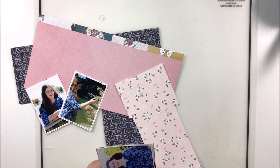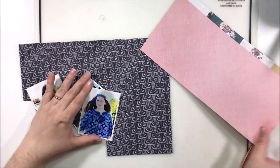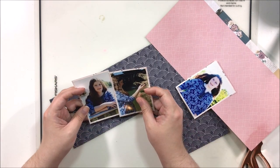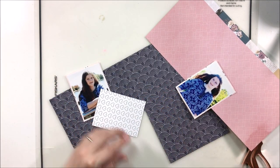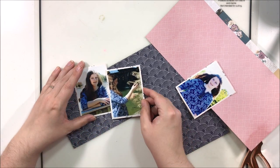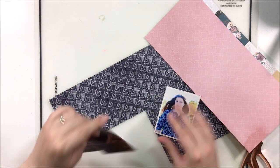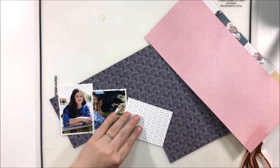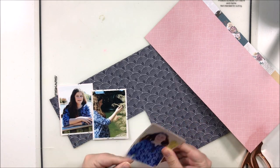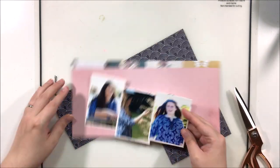I don't typically use photos as small as two-by-threes, so that's probably why it didn't occur to me. I'm going to tape these three photos together in roughly the same uneven pattern she did — the first photo a little higher, the second lower, and the third kind of in the middle — that same stair-step look.